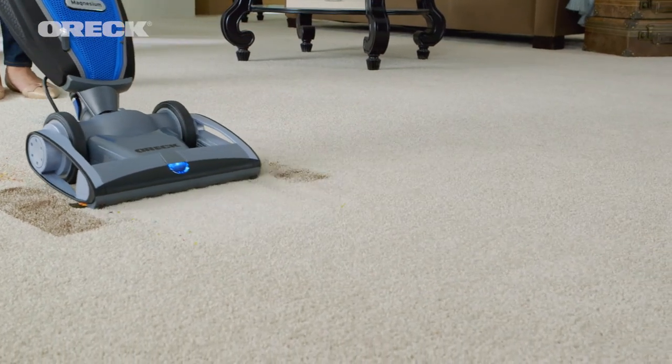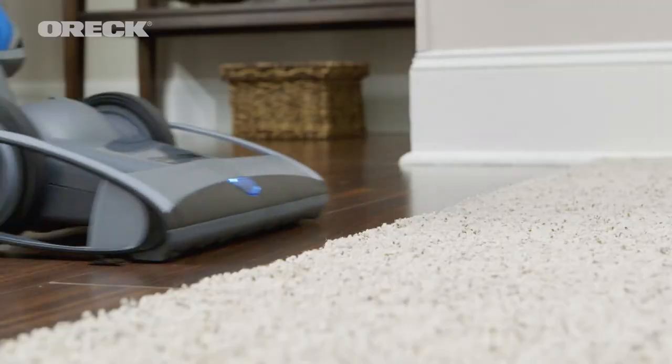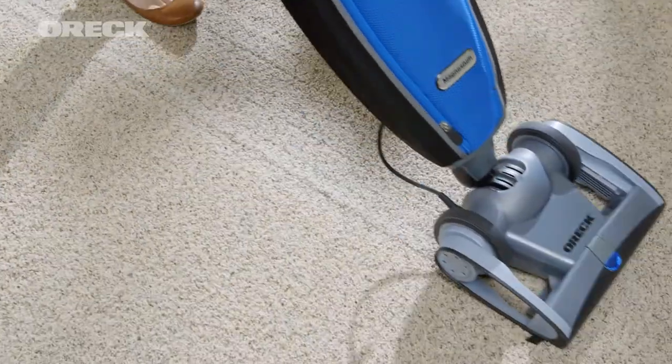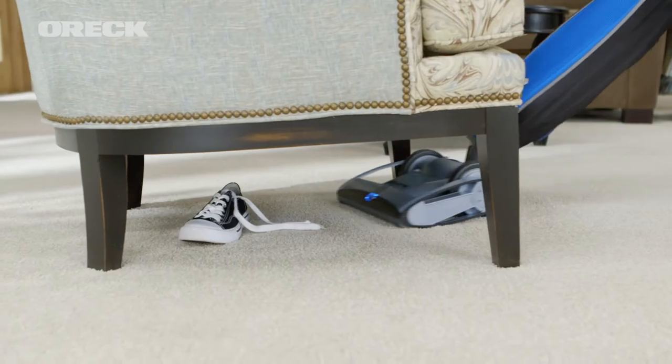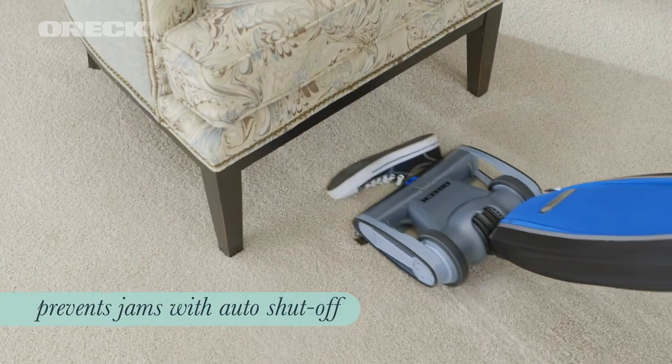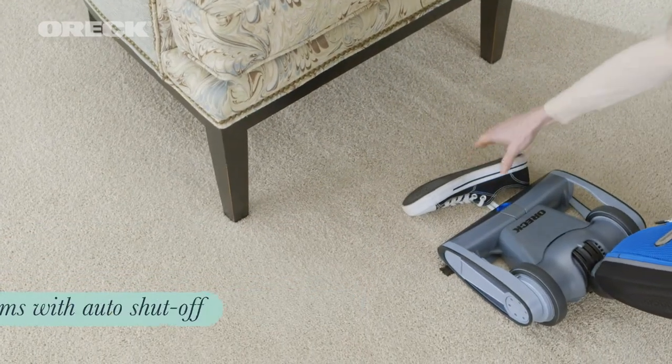The floating nozzle automatically adjusts to your floor type, even the highest carpet pile, so there's no guesswork or manual adjustment needed. And if you accidentally vacuum over something you shouldn't, the Magnesium RS will automatically shut off to prevent a jam and to keep the long-lasting Adora Life belt intact.